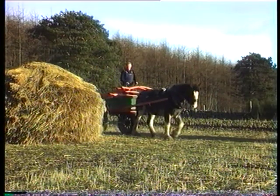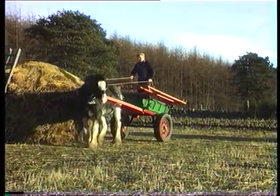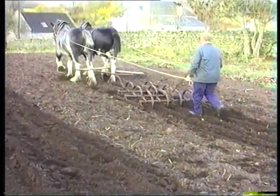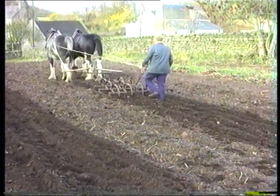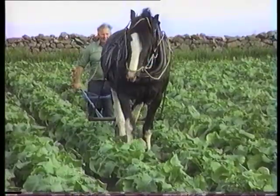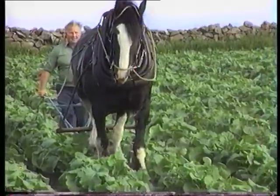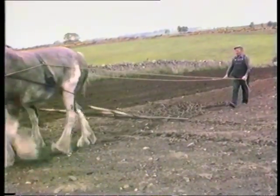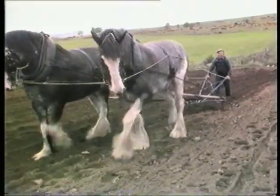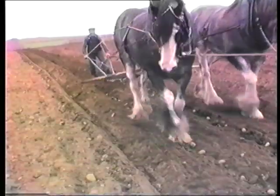Curtain work was common in farms as was preparing the ground for seeds. This piece of equipment is called the spring tines. Singling neeps was how the neeps were kept weeded. Drilling for sowing neeps was done using two Clydesdales — this 1830s neep barra was used to sow the neep seed in the drill.